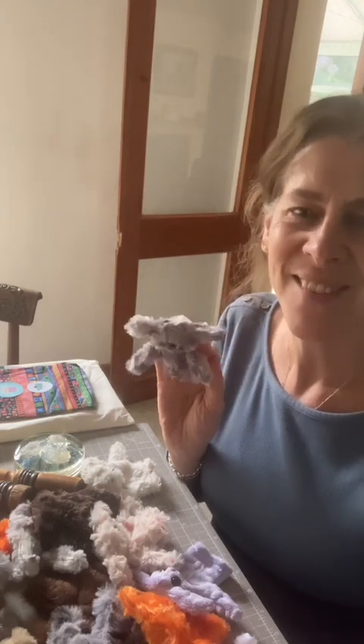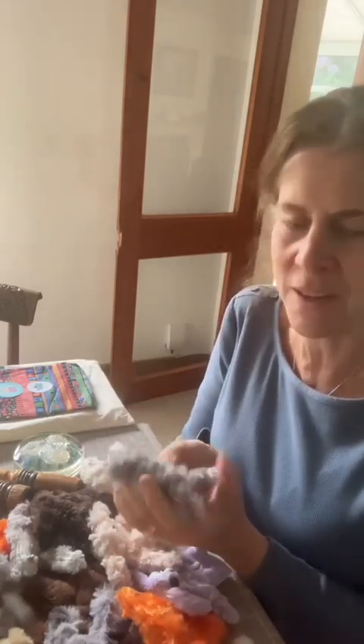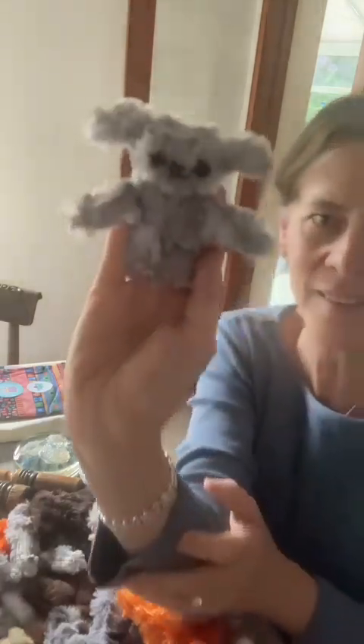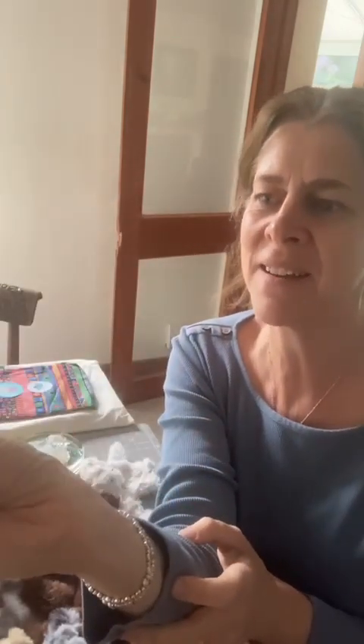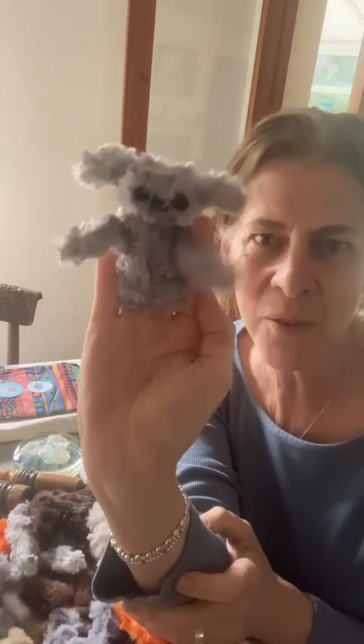Hello. I was sat here working on the pocket slobbits, putting their eyes and noses in, and I thought they look so cute I have to do a little film of them, because I'm finally happy with how the faces look — the noses and the eyes — and the fact that they're coming out quite different to each other just by doing a big nose or a little nose.